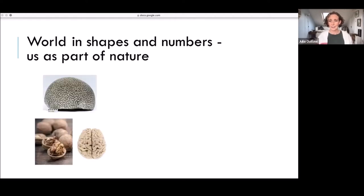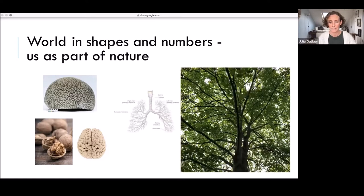Thinking about sacred geometry — really about a way of looking at the world in shapes and numbers, and thinking of us as part of the world, as part of nature. In its simplest form, just noticing different things look like each other. Here's a picture of the brain, and a walnut, and a brain coral at the top — undeniably similar. And isn't that interesting to notice. Walking amongst the trees has been incredibly helpful, and just looking up at the trees and the branches spreading and the leaves breathing — how similar that is really to what's happening inside us.